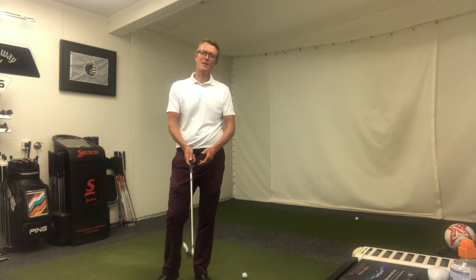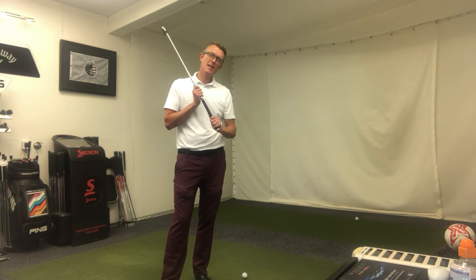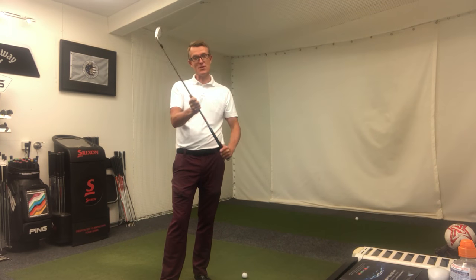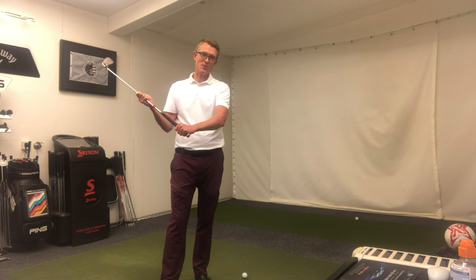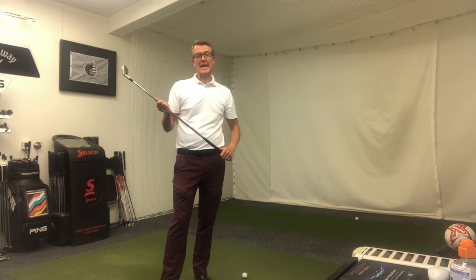Hi golfers, hope you're well, hope you're enjoying the weather at the moment — what better time to get out and practice. We tend to talk an awful lot about the positions in the golf swing, where it should be, where it shouldn't be, which we've seen over the last few weeks. We've not really spoken much about how you put that new position into your golf swing.